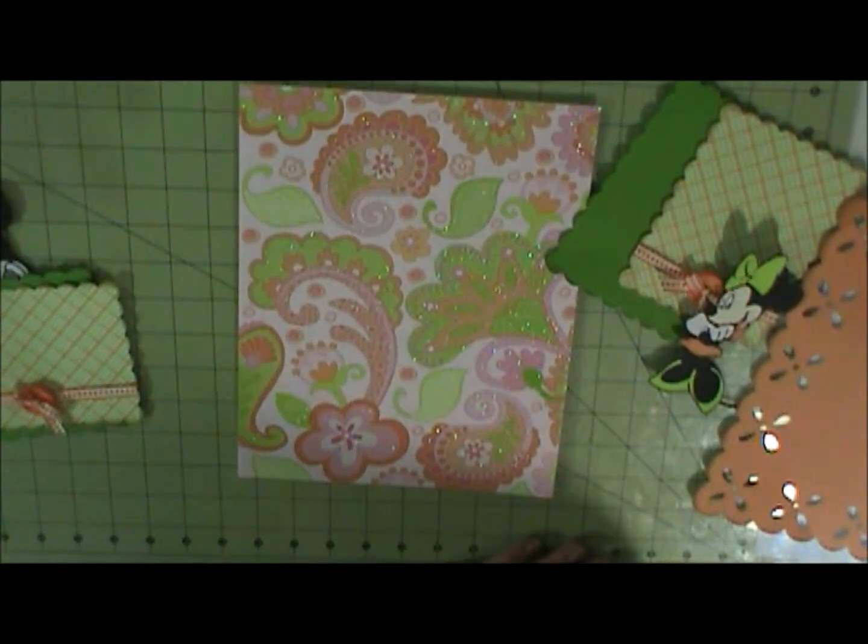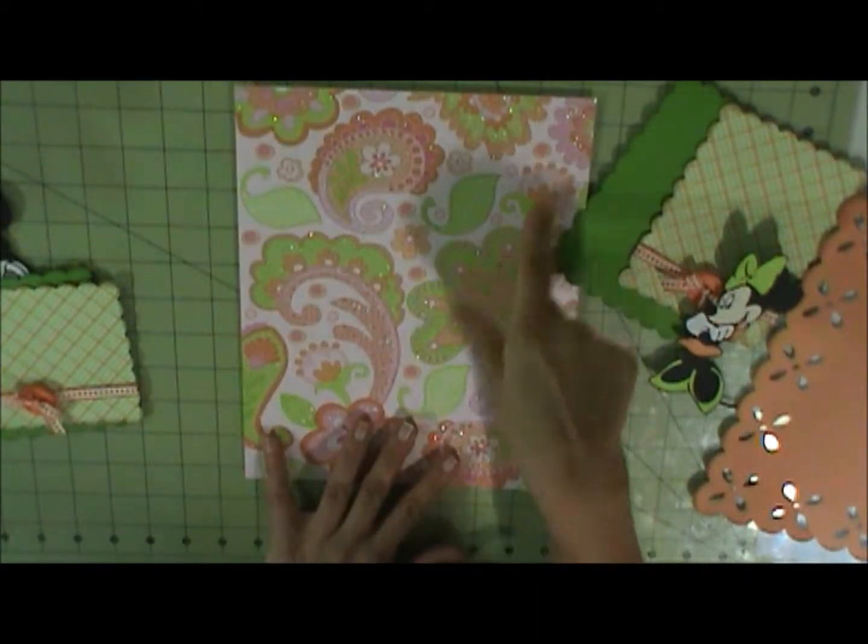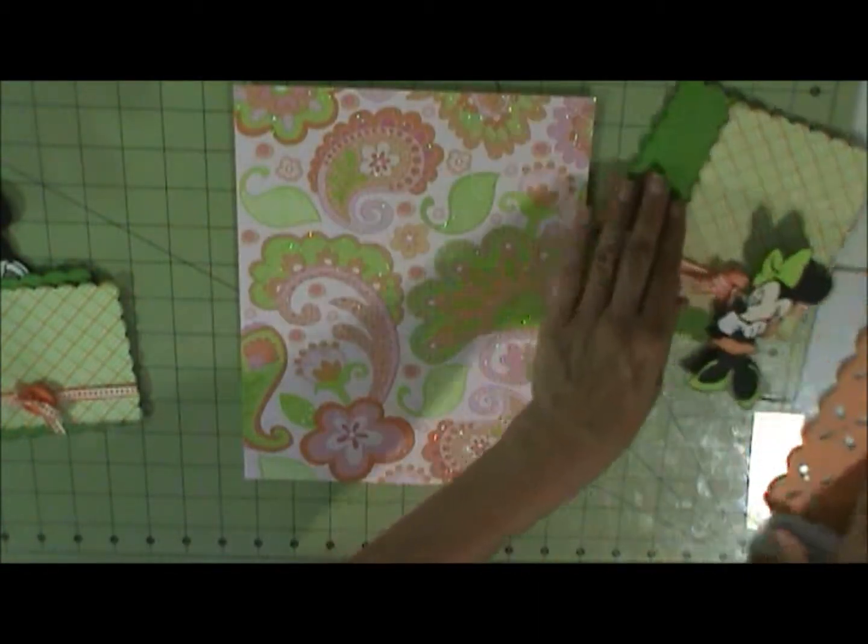I don't have all the things cut out for this. I forgot her name — I don't want to add that. I thought I was done.